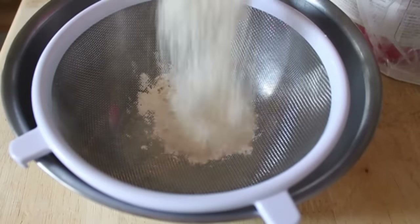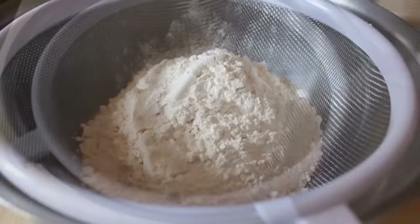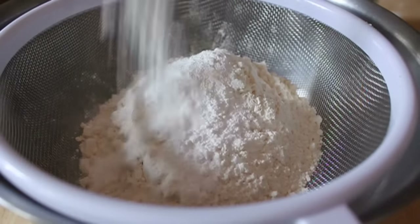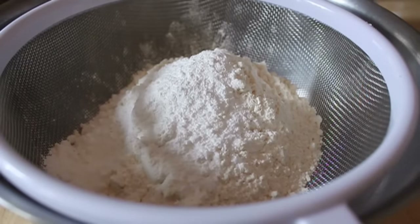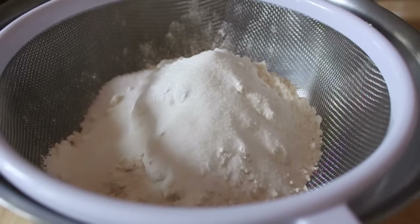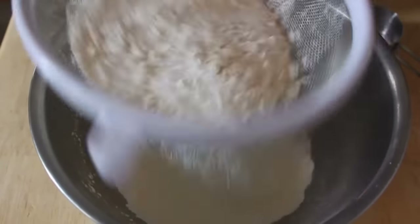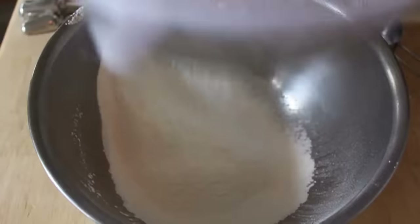Step one: we're going to sift our dry ingredients, which is flour — just regular all-purpose flour. Then we're going to add some baking powder (not soda, baking powder), some salt, and some sugar. And then we're going to sift that. Now, I'm not big on sifting — there's no money in sifting — but here it's kind of important, so I want you to sift it this time.